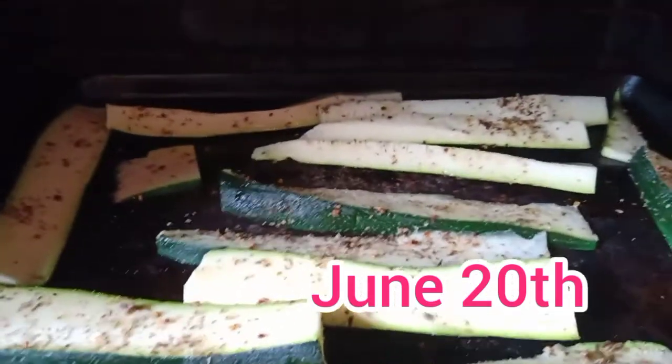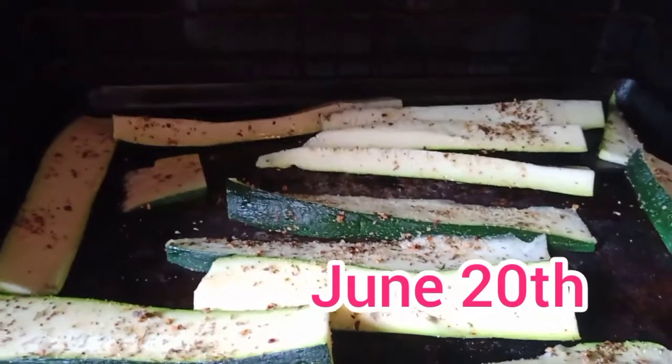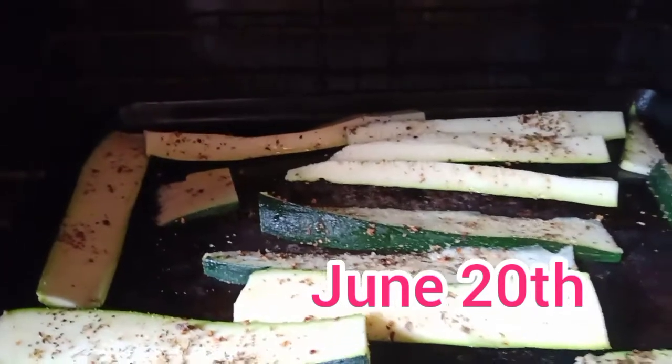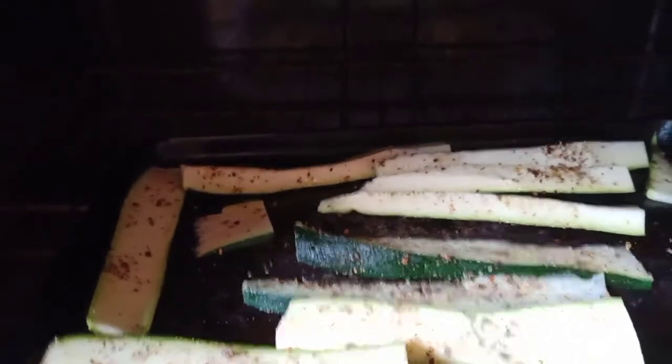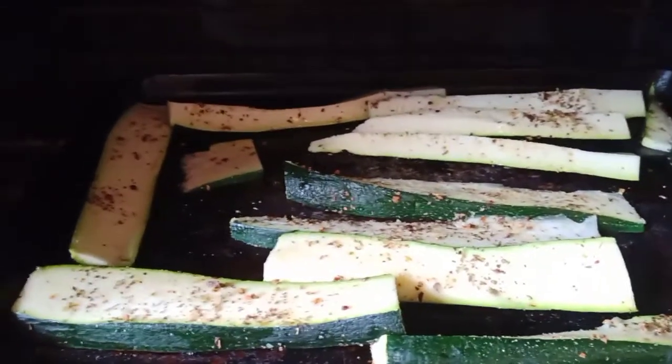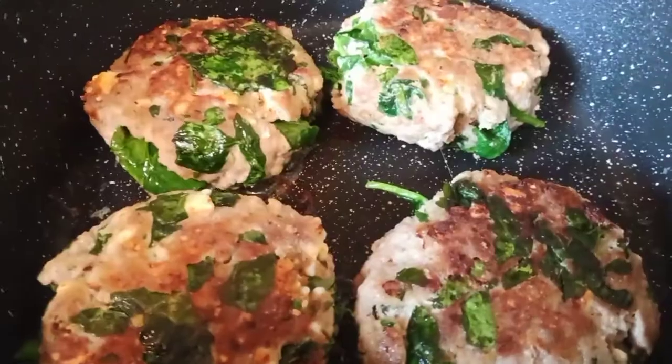For dinner tonight this is going to be one of our sides. I just cut up two zucchinis into some spheres and some flat planks, sprinkled with Tuscan seasoning, a little bit of garlic and oil, and I'm going to bake it for 20 minutes in the oven.